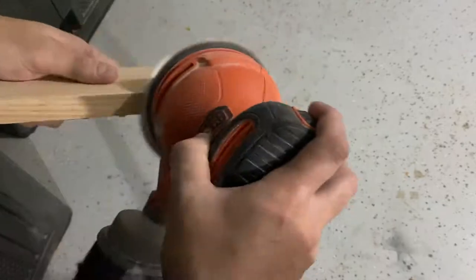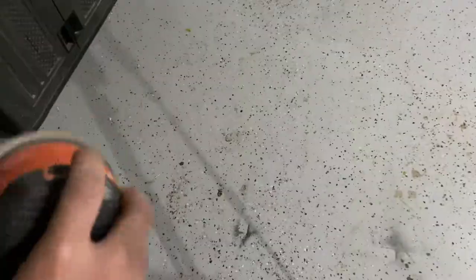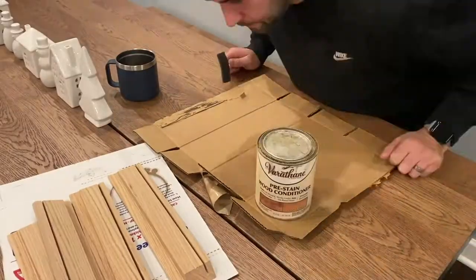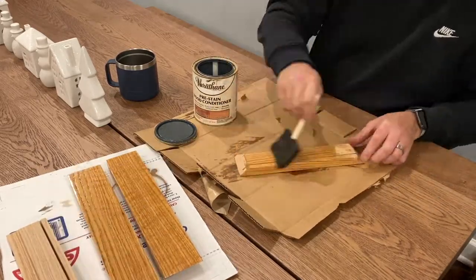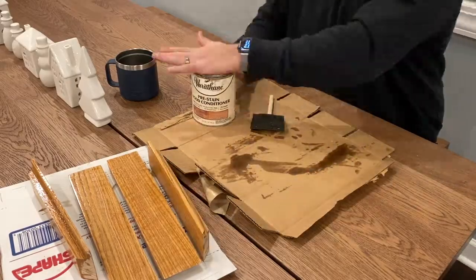While I waited for the fabric to dry, I moved on to the sanding. The lumber had been nicely pre-milled, so I didn't need to sand it much, but I still went through my regular process of 120 grit, 180 grit, and then 240. Once I was done with the sanding, I used Varathane's pre-stain to condition the oak. It just helps the wood absorb the wood stain for a nice and even finish.